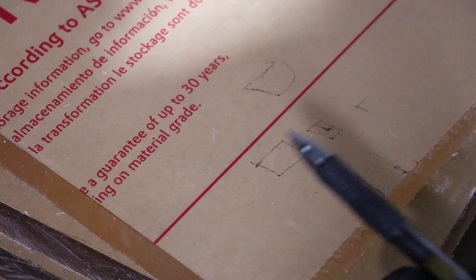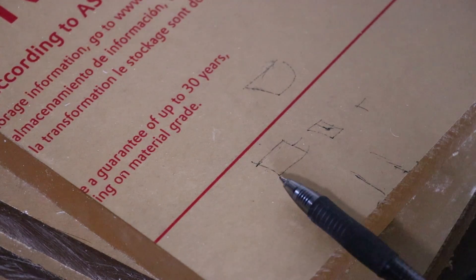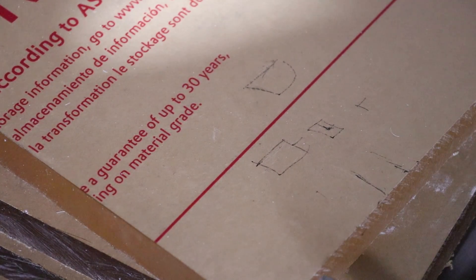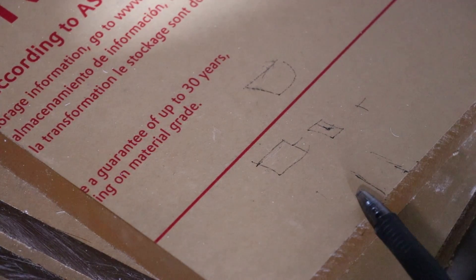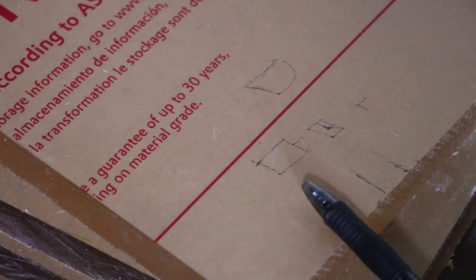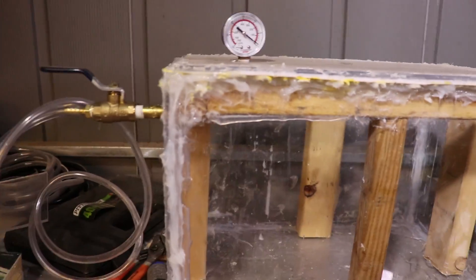I'm going to be doing it with silicone. I recently found out about something called Weld-On 4, which would probably be a better idea, but the beauty of silicone is if I don't like it I can always remove it and then do Weld-On 4. But for this video we're going to be putting it together with silicone. Let's get at it.